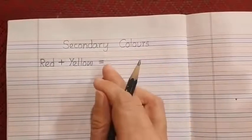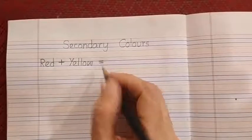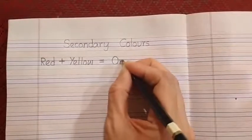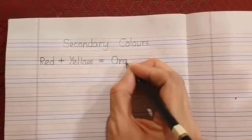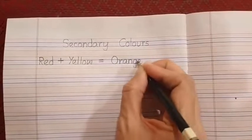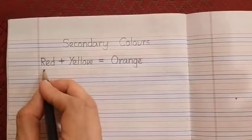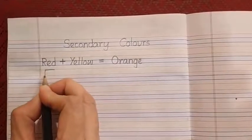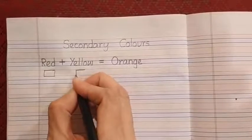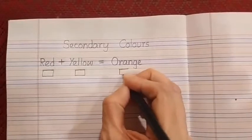So here we are going to write the name orange. Leave some space after the equals to sign, and write O-R-A-N-G-E, orange. After that, can you see this gap? There we are going to create a box, and here another box.